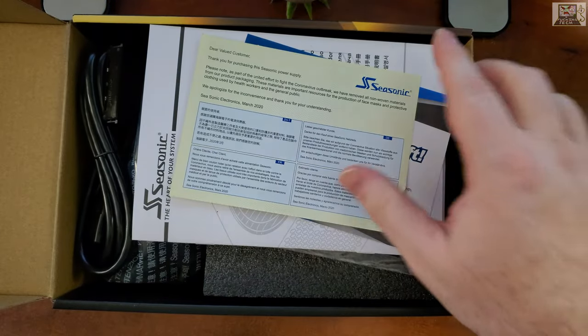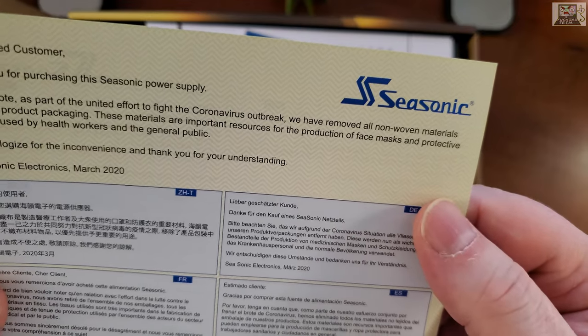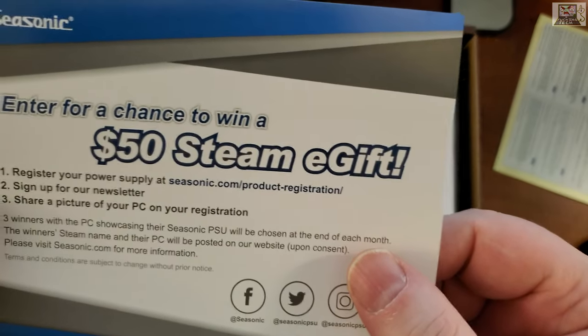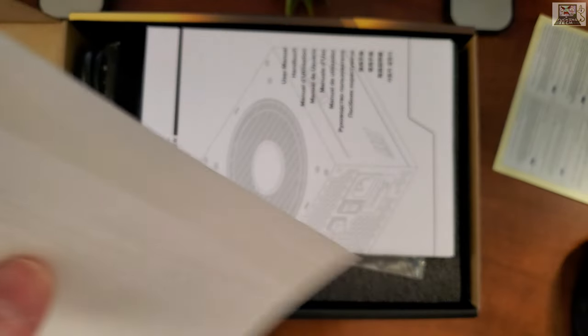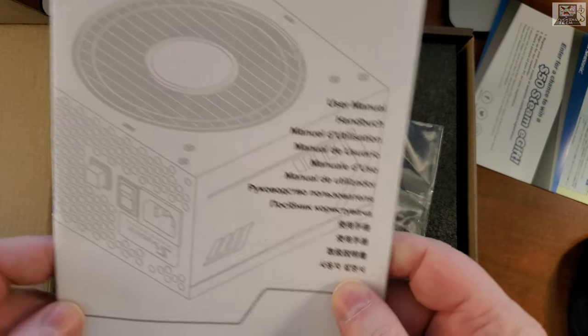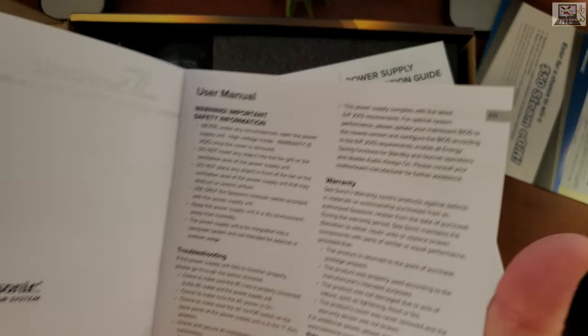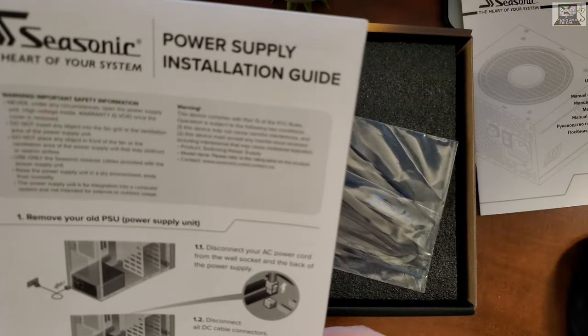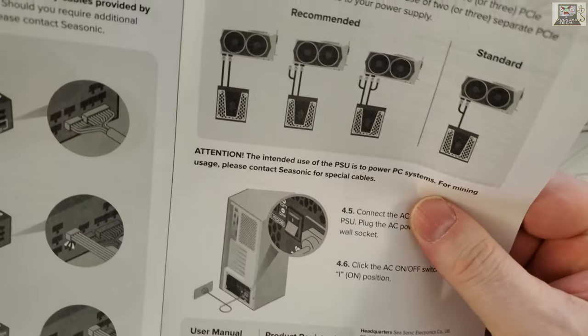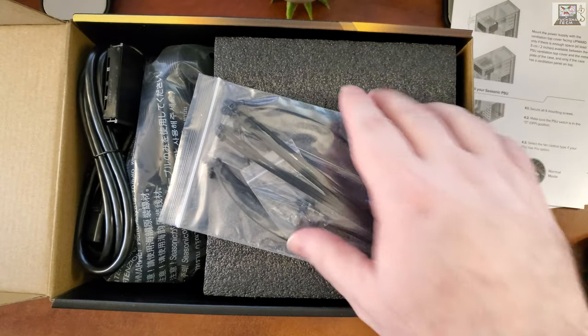We got a little note: 'Dear valued customer, thank you for purchasing Seasonic's power supply.' We got some papers, a chance to win a $50 Streamie gift card. I bought this in December 2021. We got the user manual - it's a manual, paper with things written in it - and a power supply installation guide. If you're buying this you probably already know how to install it.